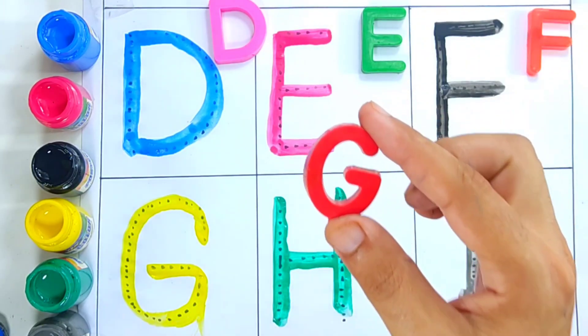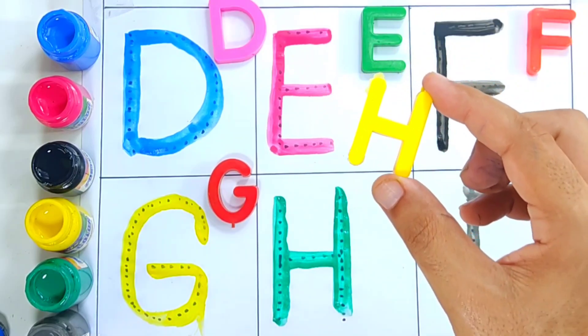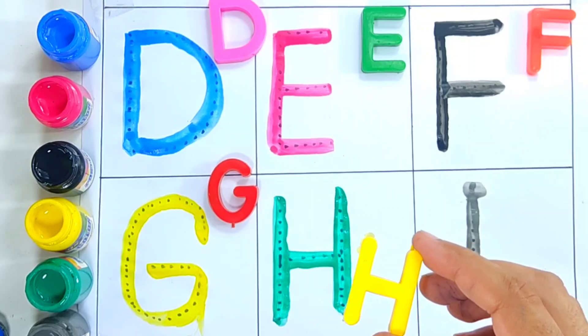G, letter G. G is for goat, G is for goat. And letter H, H is for horse, and H is for helicopter. H is for helicopter.